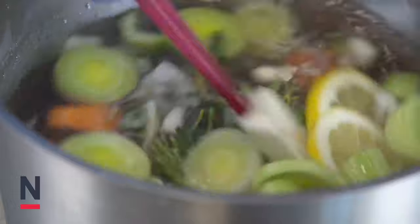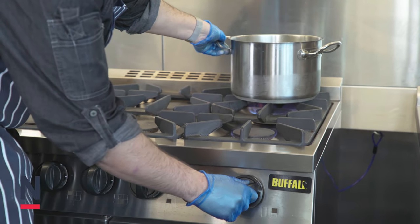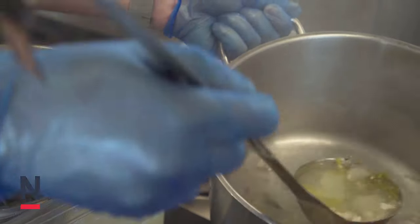Bring the stock to a boil and then reduce to a simmer for about 20 to 22 minutes. We're going to skim any impurities off the surface of the stock every 5 minutes. Once the 22 minutes is up we are then going to strain the stock.